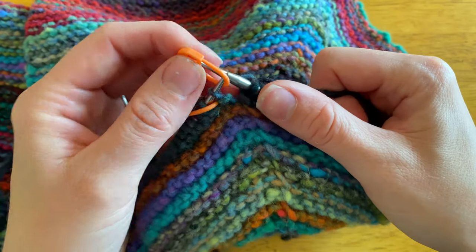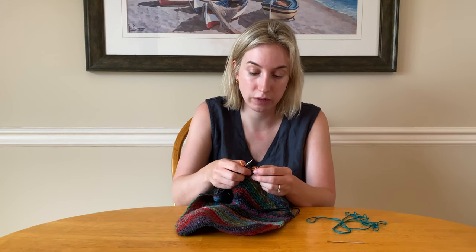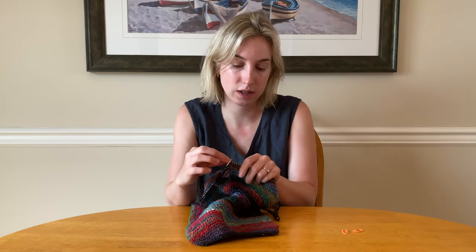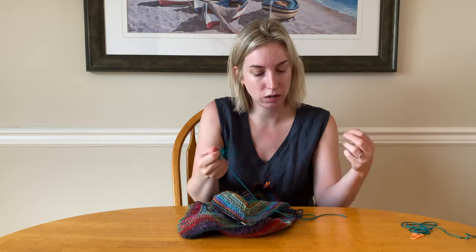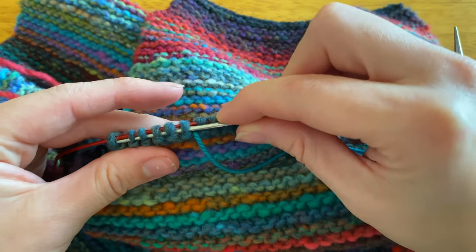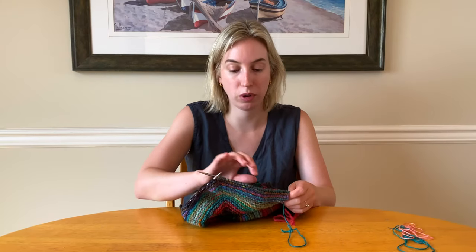I'm going to finish on that stitch around where I did my increases between my two stitch markers — I can actually get rid of my stitch markers now. I'm going to place these remaining stitches on my waste yarn. I like to use a tapestry needle: just take the waste yarn, thread it through the stitches, and that makes it really easy. We just finished putting our waste yarn through our 34 stitches and now we're going to pull out the needle.